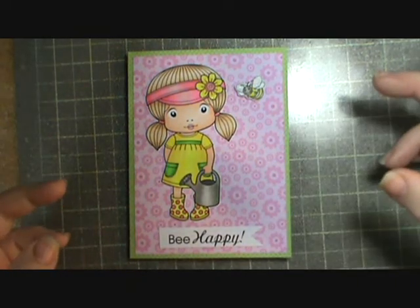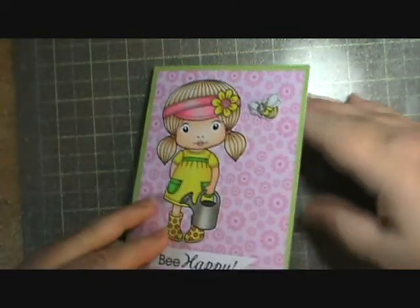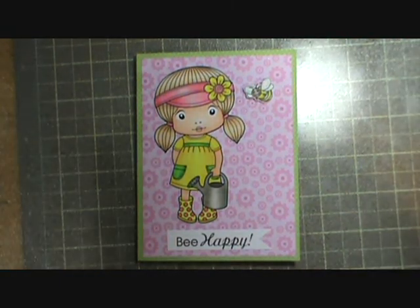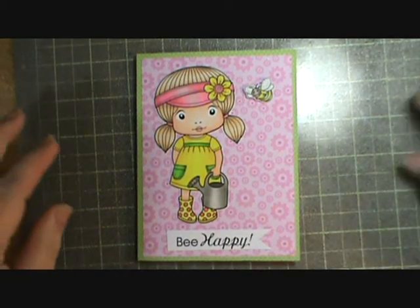They only have it in white and cream, but I use the white as my base and you can't see it, so it's not a big deal. I just wish it came in 12 by 12. So let's all get a hold of Recollections and say, 'Come on guys, catch up here with the rest of us crafters!'